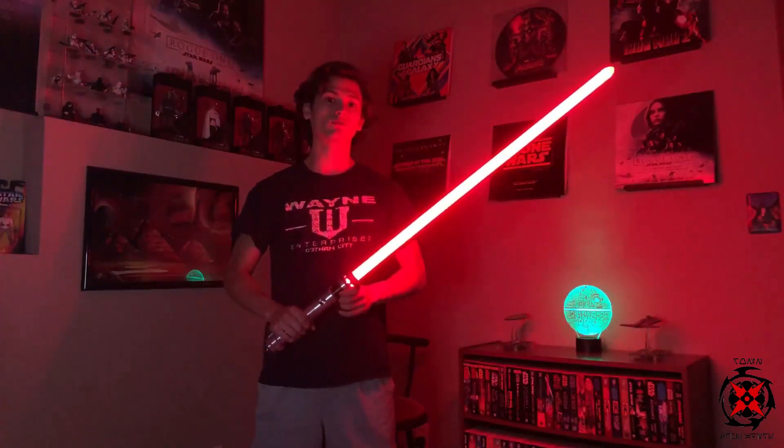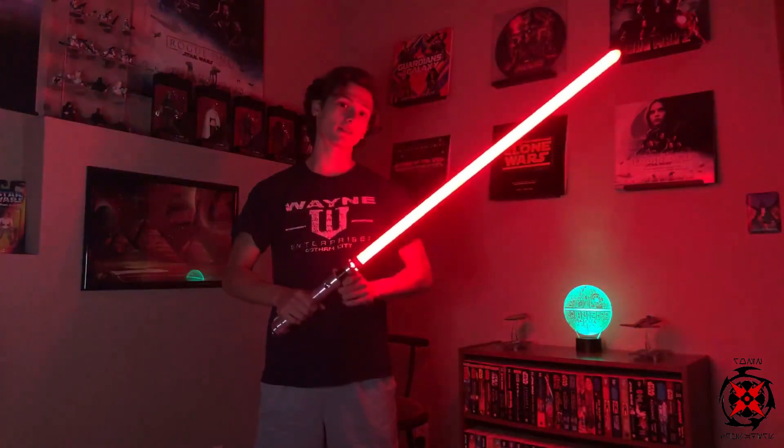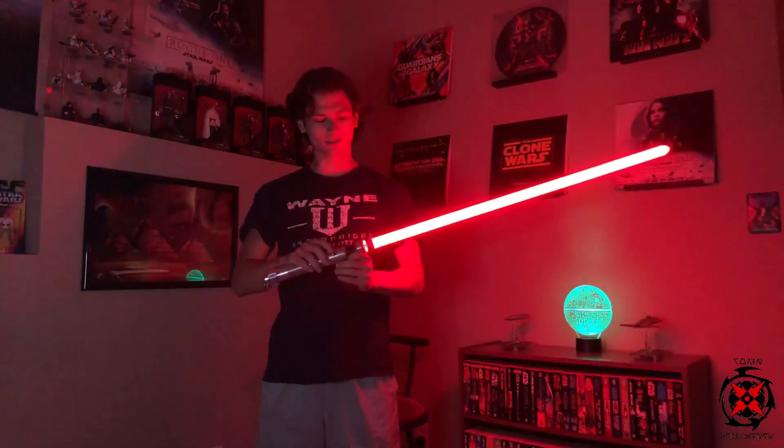Hey Saber fans, Tony here from Run Sabers, and I am going to review Rogue One Vader font by KSith. Please like, comment any fonts I missed that you want me to check out, and of course subscribe — it'll help the channel a lot. So let's get into it.